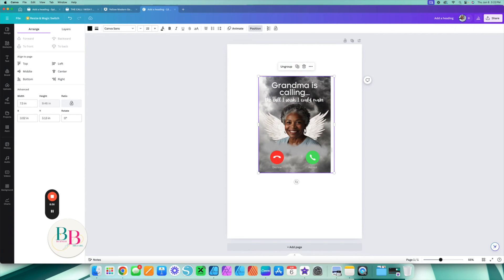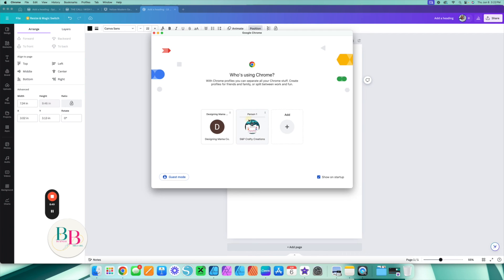You go in, bring everything together, group it, and guess what — you have now officially made a memorial keychain. You market these to your customers.